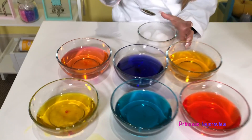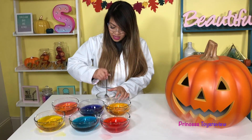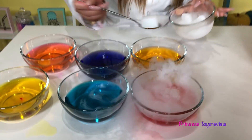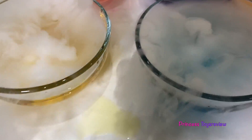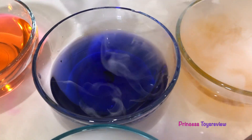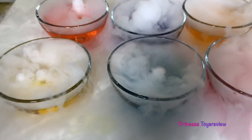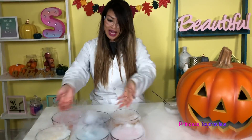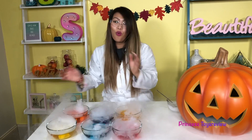Okay, and next we have our dry ice. Remember, do not touch this with your hands — ask a parent for help. I'm just gonna take one of these and drop it in. Look at that, you guys. Wow, that's just so amazing. Look at all of this coming out everywhere! What do you guys think? They look so pretty.